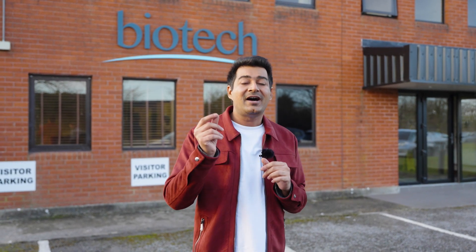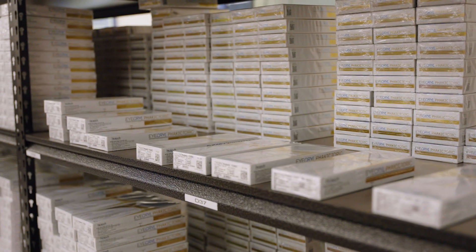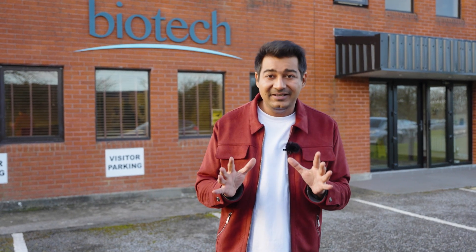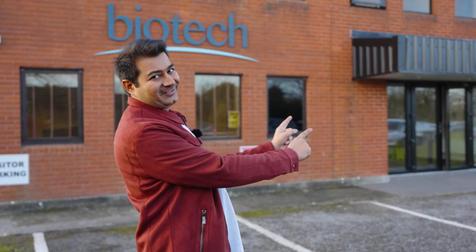I am going to show you how the lenses for the eye — the cataract lenses or phakic IOLs that we use for removing glasses — are manufactured. This facility is US FDA approved. I am also going to show you what kind of stringent protocols are followed to manufacture a quality product. So let's begin.